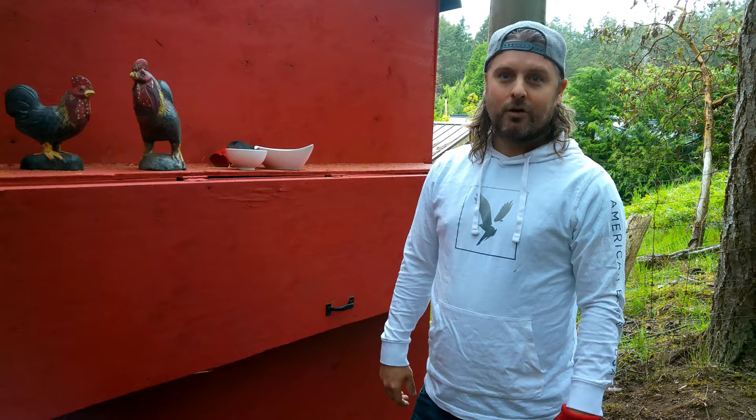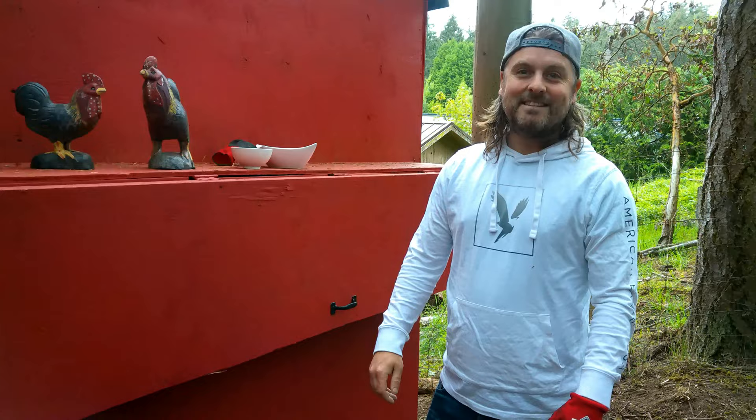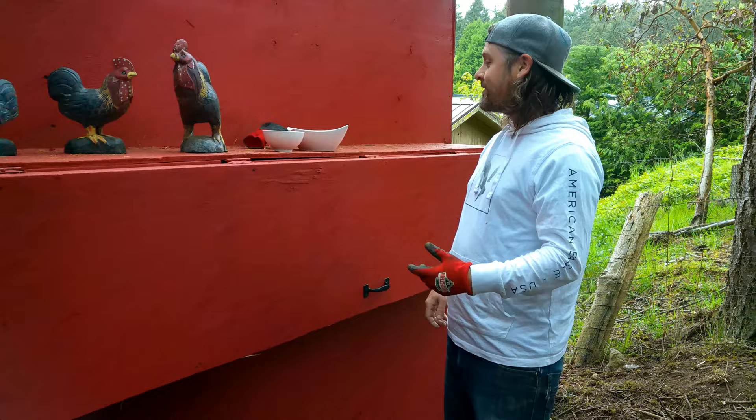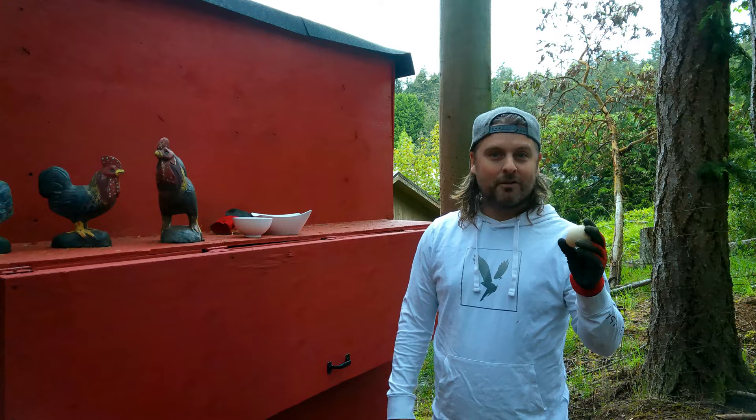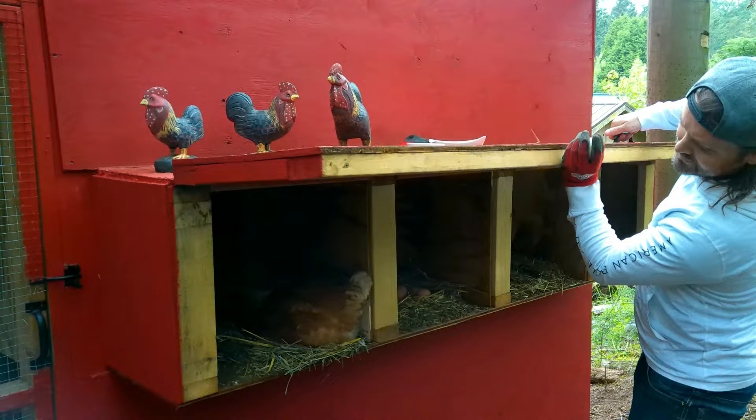So we've got a broody hen, and as a little experiment we're going to try to stick the duck egg under the hen and see if she'll sit on it with the other eggs she's sitting on anyway. We're going to let her keep sitting and try a little experiment, because why not? She may boot it right out of her nest, but why not give it a go?